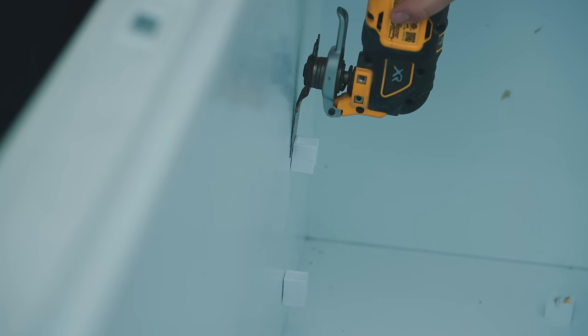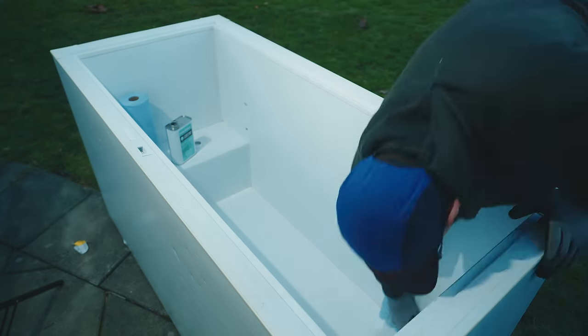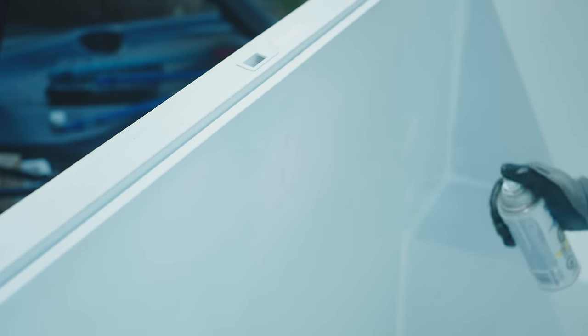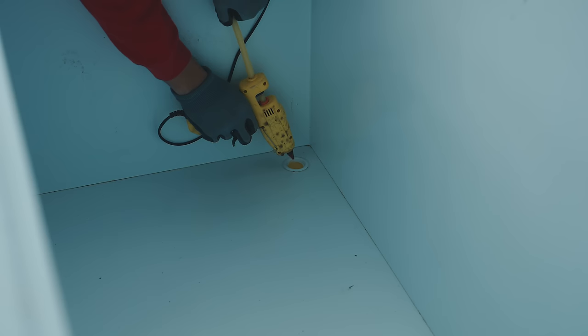I then did a thorough degrease of the inside of the freezer to make sure that the sealant will bond well. I also did some scuffing in different areas and painted over some scratches so they won't rust in the future. Put a heater in there and let it dry overnight. If your freezer has a water drain, you're definitely going to want to cover that up — I filled mine with some hot glue so it would dry fast, and then we'll cover it with sealant next.